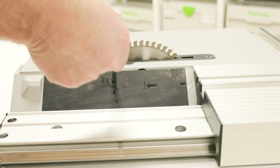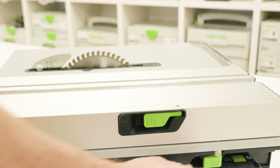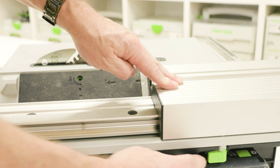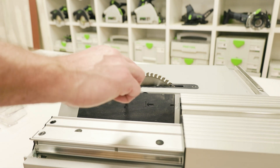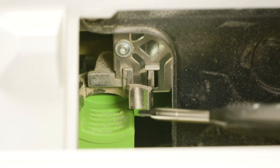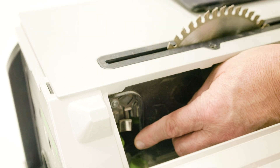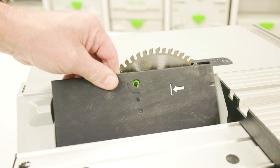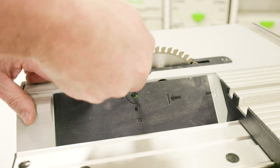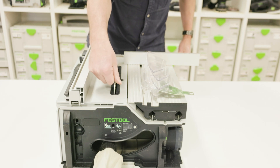The second option to remove the riving knife is through the blade change cover panel. Firstly, lock the sliding table into the rear position. Remove the cover plate with the hex key that's located at the back of the saw. Press and hold the locking mechanism and pull the riving knife upwards to remove it. Fit the cover plate again. To fit either of the riving knives, push in from above until it engages.